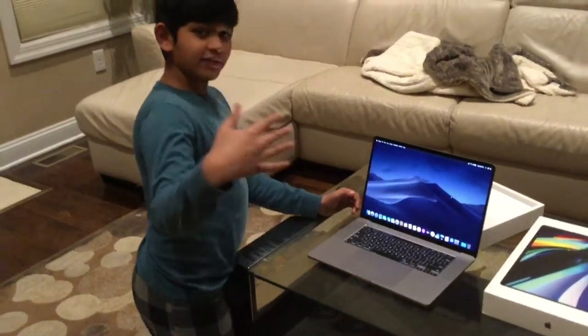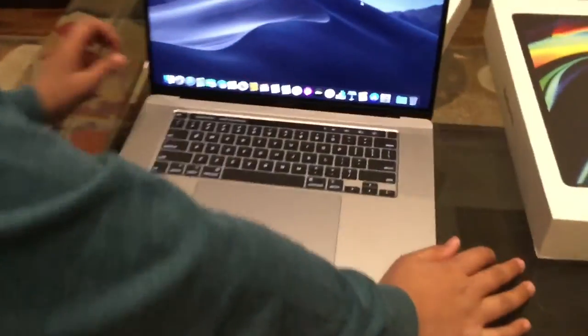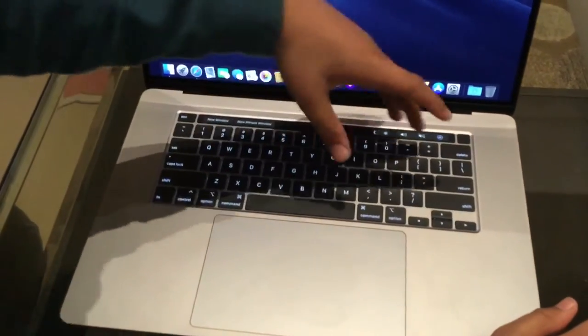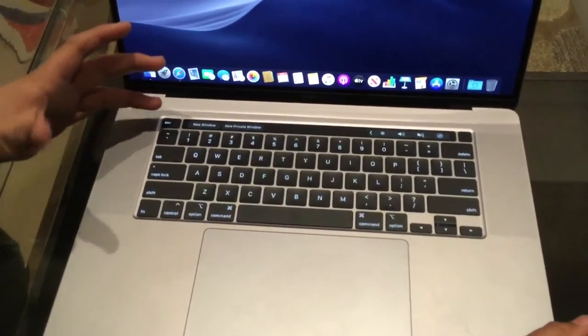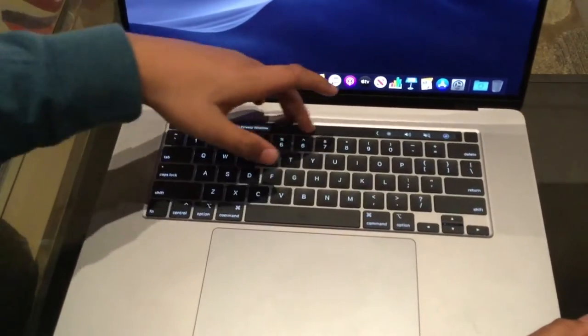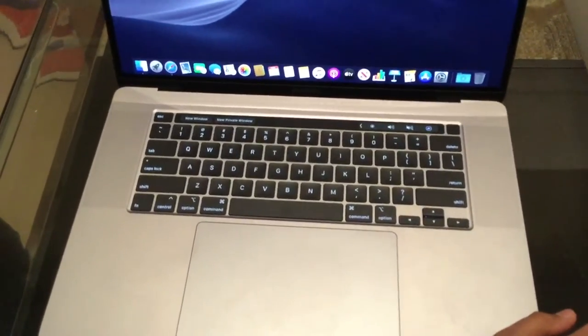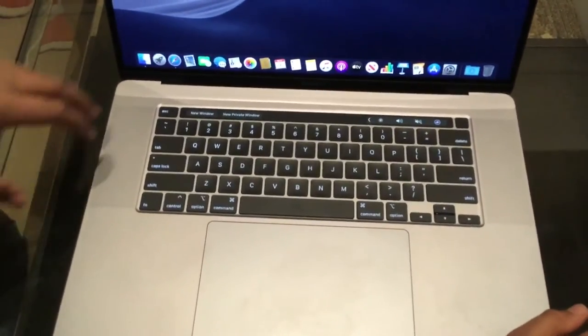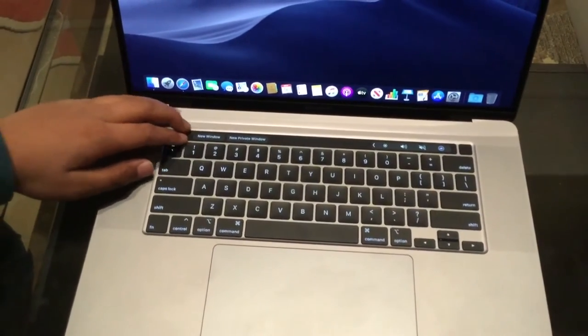If we take a closer look, we have a tab over here — like a Touch Bar. Before, it used to be buttons, but now it's just a tab. I don't remember when they changed that, because we never got the MacBook Pro ever since it came out.